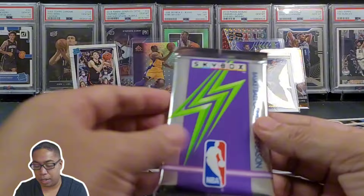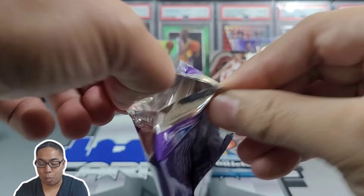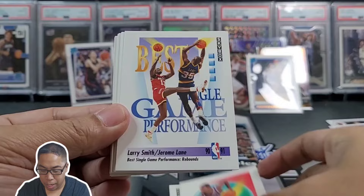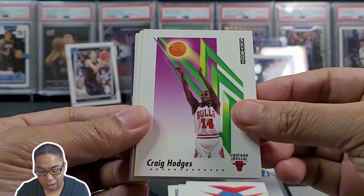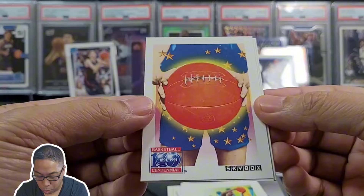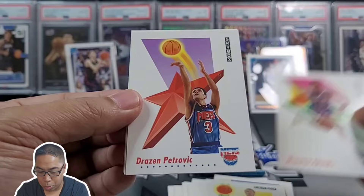Skybox 91-92 — we got a Reggie pull, gotta hope that we're gonna pull a Jordan too. David Greenwood, Winston Bennett, Larry Smith, Drazen Lane, Danny Ferry, Craig Hodges, Chris Jackson, Larry Nance, Sidney Moncrief, Rick Mahorn — some old school stuff right here. Scott Brooks, Maurice Cheeks — couple coaches right there — Drazen Petrovic.